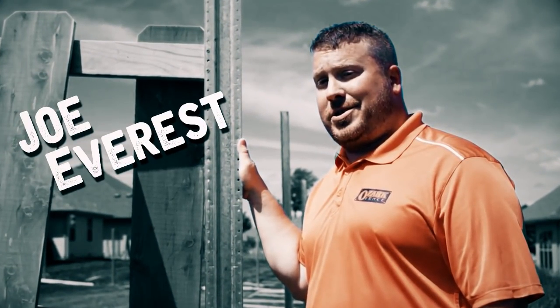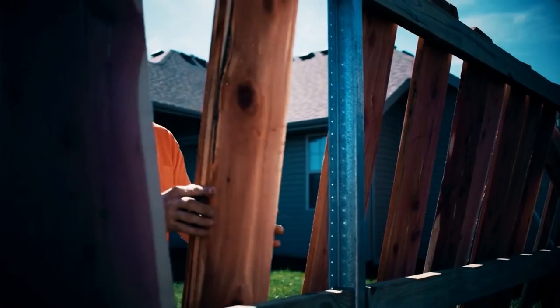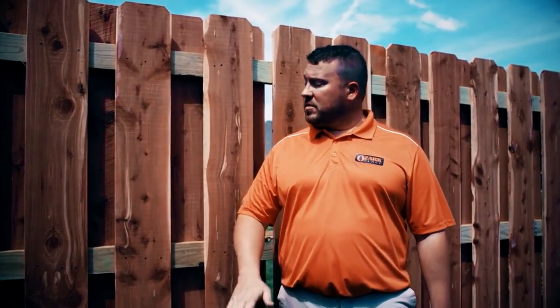This is Joe Everest, the fence expert. My family has been perfecting their way of building fence for over 60 years — three generations. While there's more than one way to build a fence, I'm here to share with you our way.